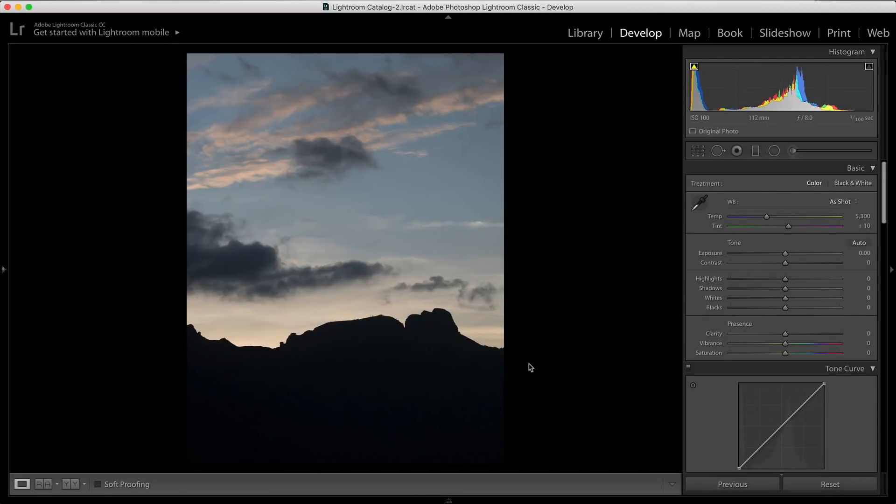In this example, if I'm increasing my vibrance even up to plus 80, I'm still getting good colors and the natural look is maintained. But when I increase saturation to about plus 80, the colors start looking fake. According to me — you might have a different perspective — editing photos is about making them look better but also preserving the natural look. That's why I really love vibrance.